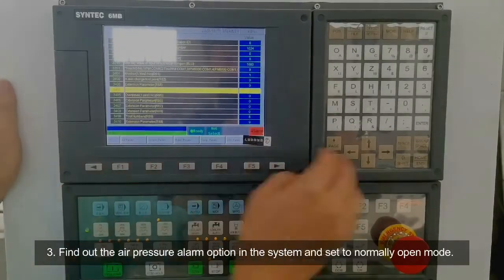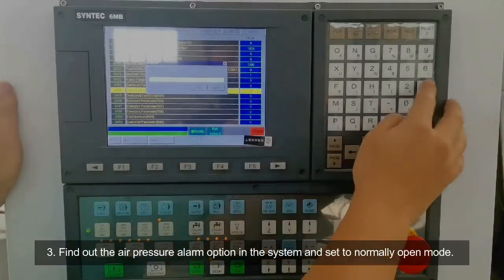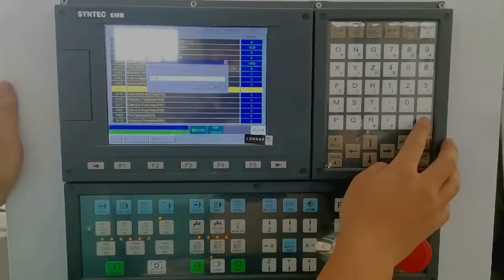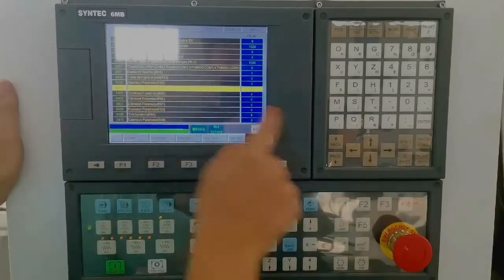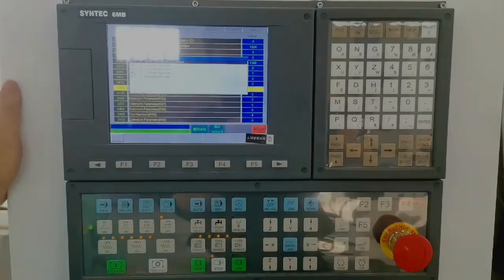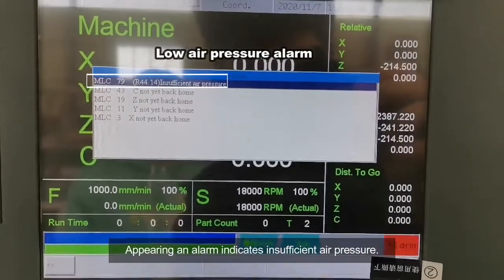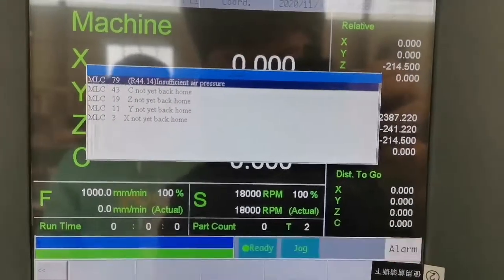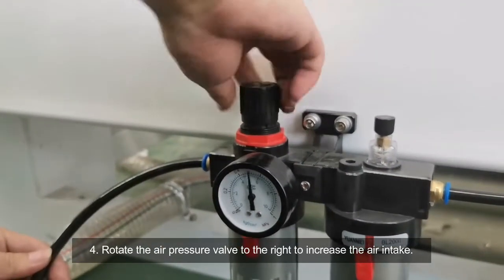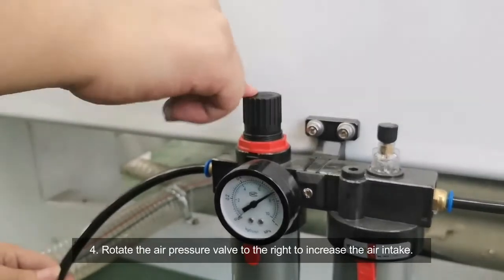Third, find out the air pressure alarm option in the system and set it to normally open mode. If an alarm appears, it indicates insufficient pressure. Fourth, rotate the air pressure valve to the right to increase the air intake.